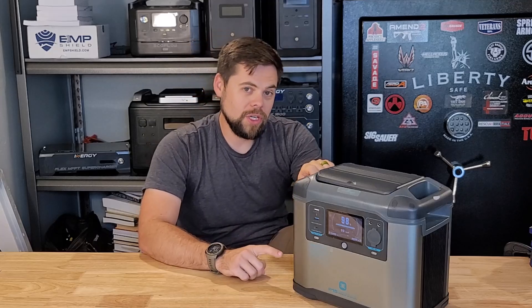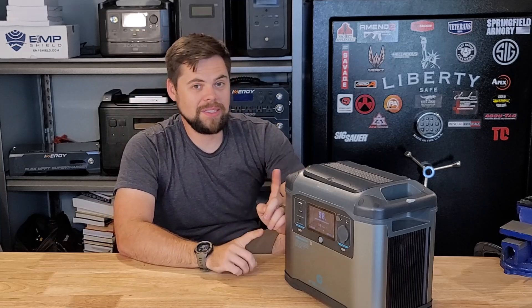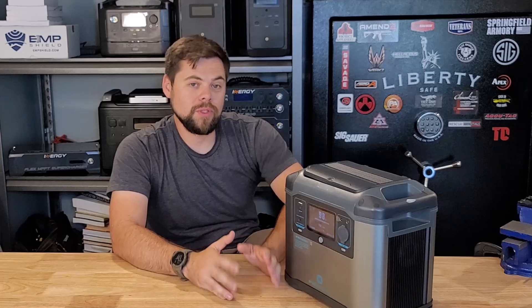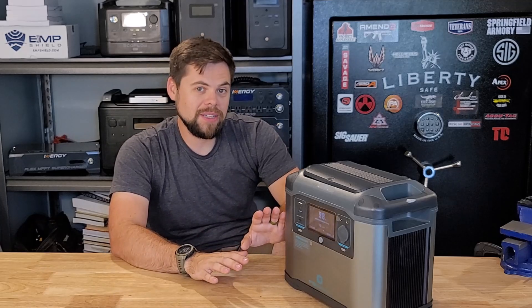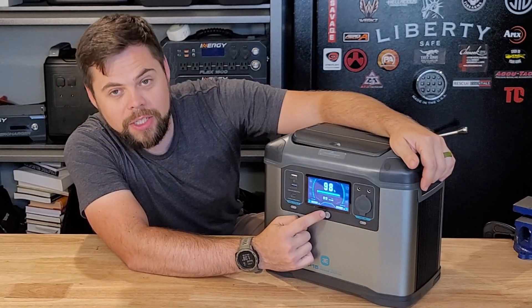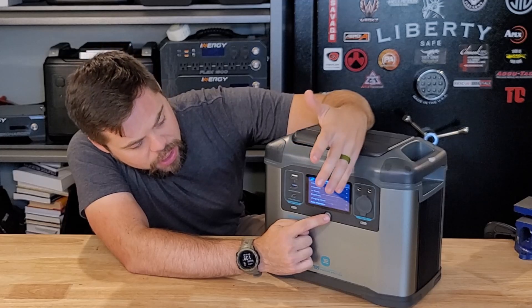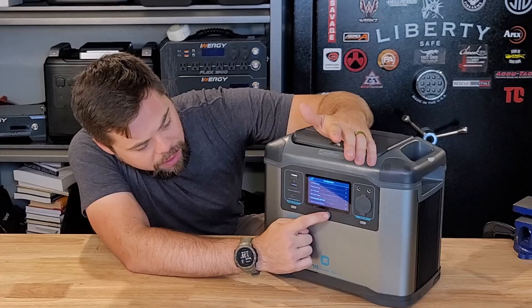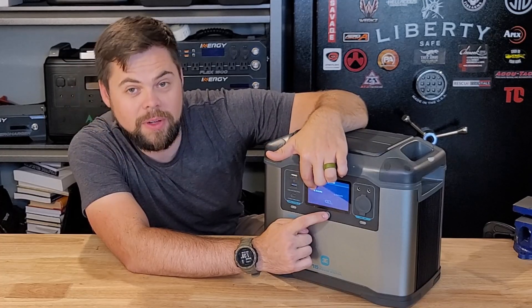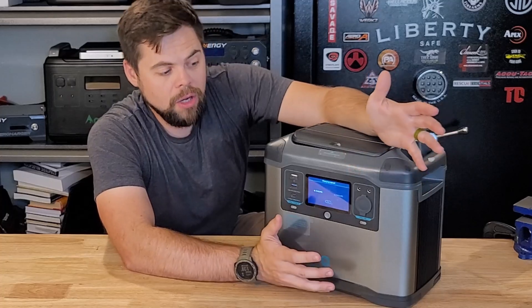If you're looking to recharge this with solar, it's really just not that great. But wall charging is incredible on this — it goes at about 800 watts charging, so it'll charge up to about 80% in just an hour. In the settings, using the multi-directional pad, you can change the language, frequency, brightness, and charging speed. I can select either a two-hour or five-hour wall charging speed — the five-hour option slows down the charge rate, which helps extend the life cycles on this system.